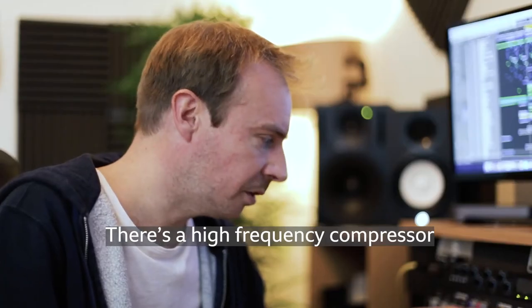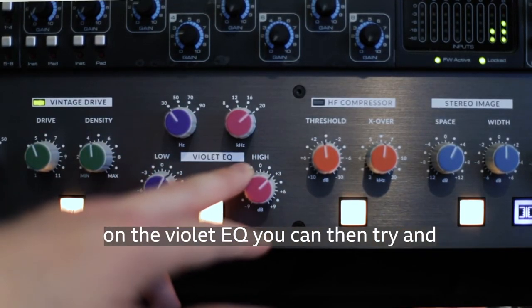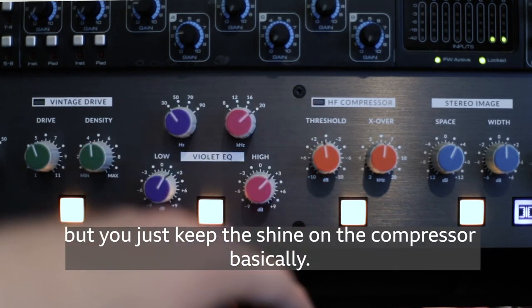There's a high-frequency compressor, which compresses once you've added those high-end EQs on the violet EQ. You can then compress them to bring them back down, but you just keep the shine — you basically retain that high-end sheen.